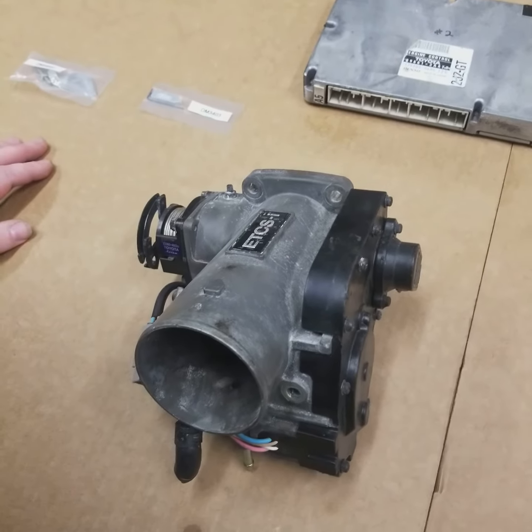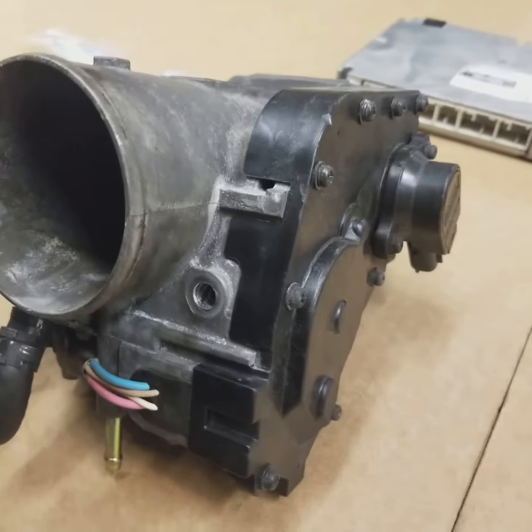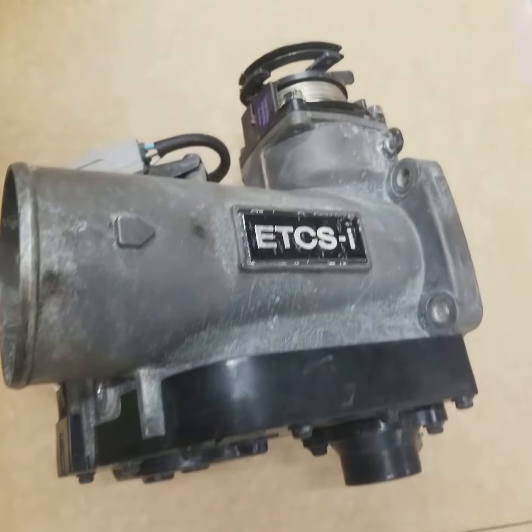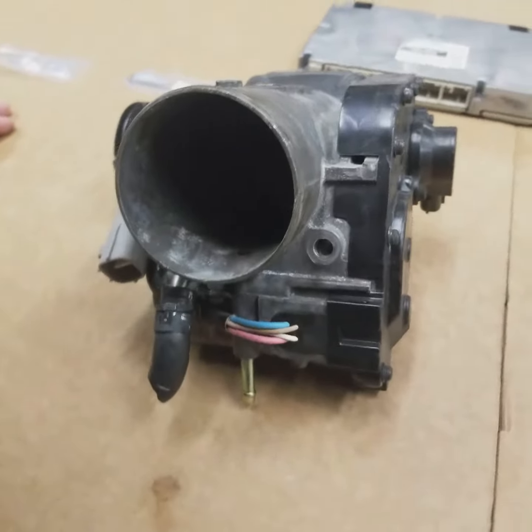Hey guys, it's Earl and Brian here, and today we're going to talk about the electronic throttle system that's used on the 2JZ VVTi and a similar system that's used on the 1JZ ETCSI, which is also a drive-by-wire unit.